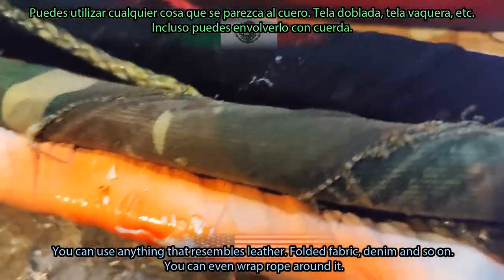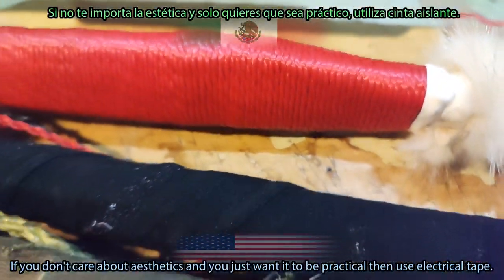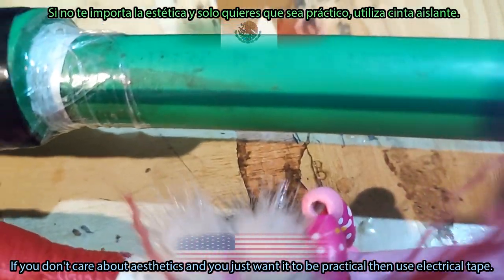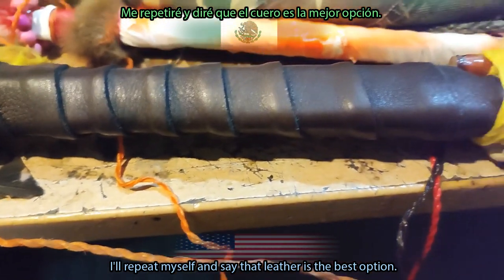You can use anything that resembles leather: folded fabric, denim, and so on. You can even wrap rope around it. If you don't care about the aesthetics and just want it to be practical, then use electrical tape. That said, I will repeat myself — leather is the best option.